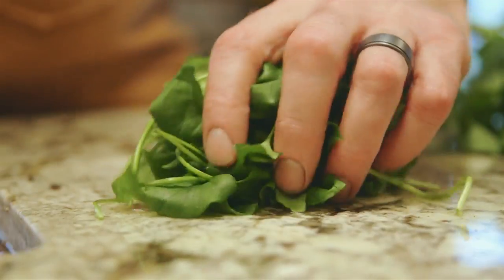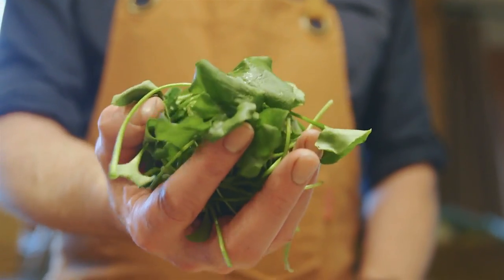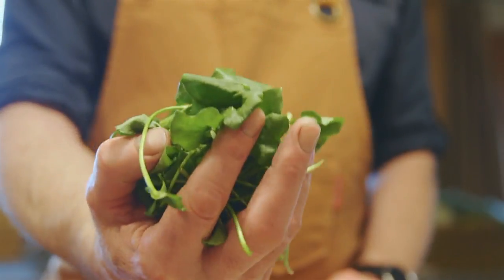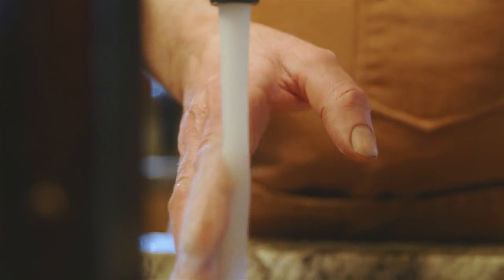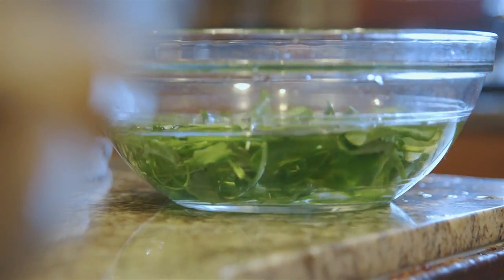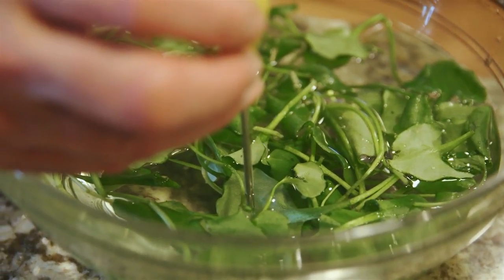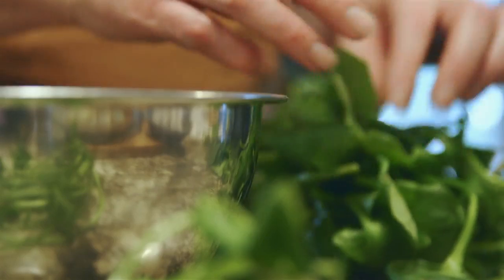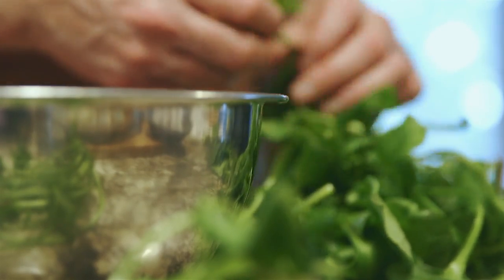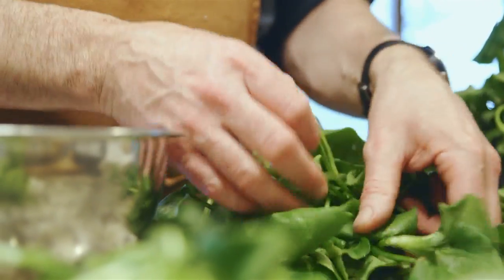Some of the lettuce that we harvested yesterday is showing signs of wilting. I've got a trick that will fix that — believe it or not, by putting it in warm water, not cold water, I can bring this back to life. I've got this water at approximately 90 degrees. I'm going to leave the lettuce in there for at least half an hour, then remove it from the water and put it in the fridge.